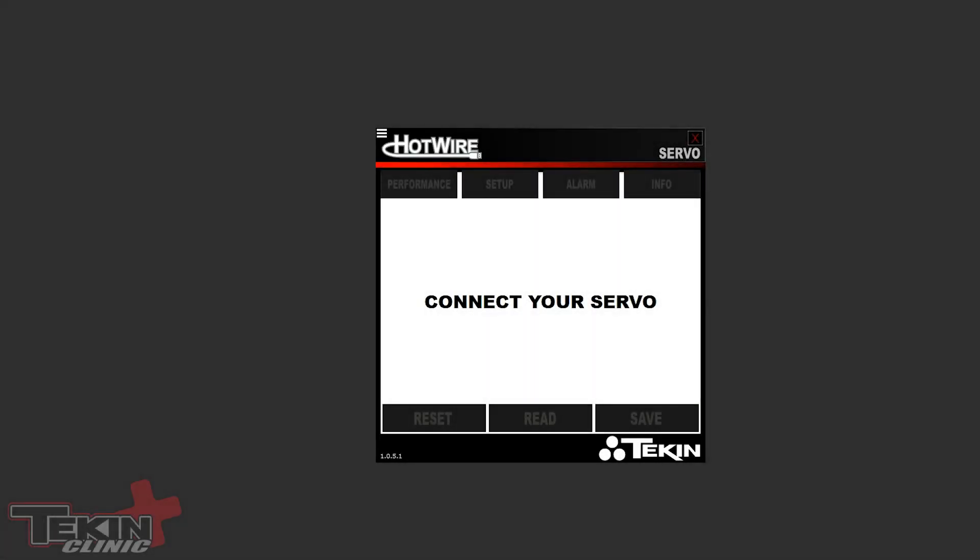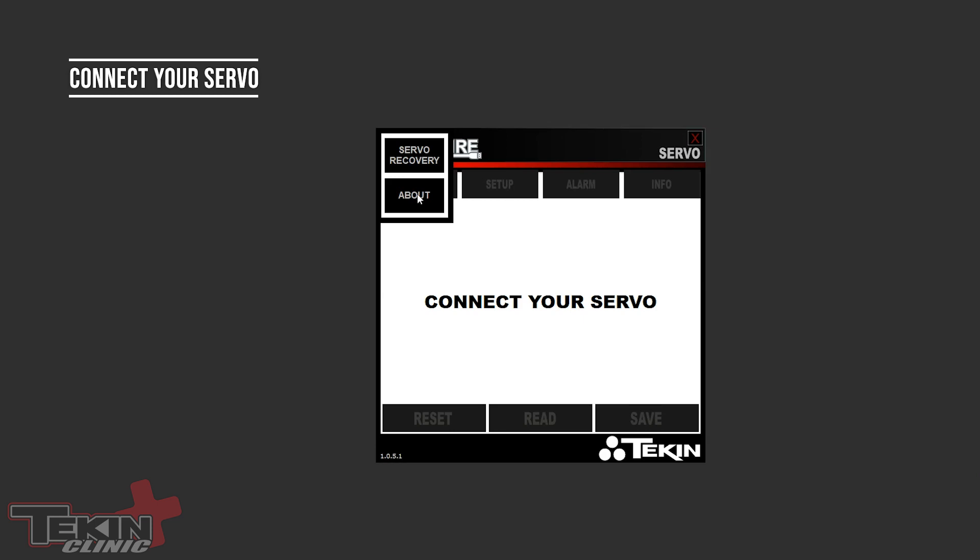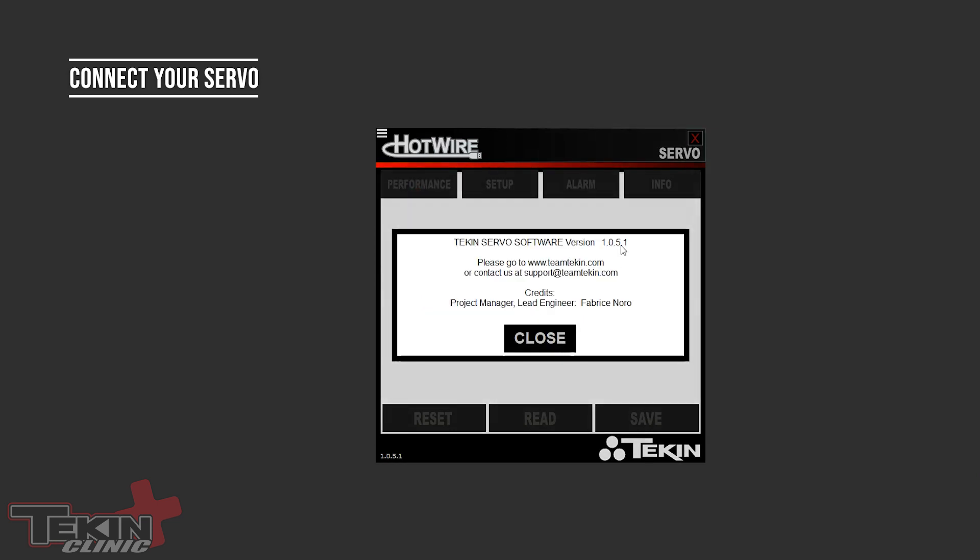With our hotwire connected to our PC, fire up the hotwire software and it'll bring up the first tab. There are a couple buttons at the bottom. Reset is going to reset all settings inside the servo to factory default. The Read button reads any current settings saved in the servo — if you're making changes, hit Save first before hitting Read, or it will disregard any unsaved changes. The Save button saves your settings to the servo. Up top we have the hamburger flyout menu, which has an About section with software version info and contact emails and our website.